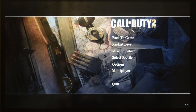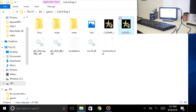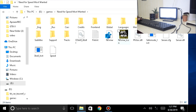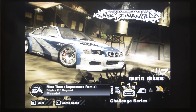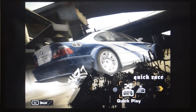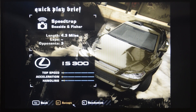Call of Duty seems to be working very fine. Let's go and check out the other game. Now let's play Need for Speed Most Wanted. Let's do a quick race — click play and accept.